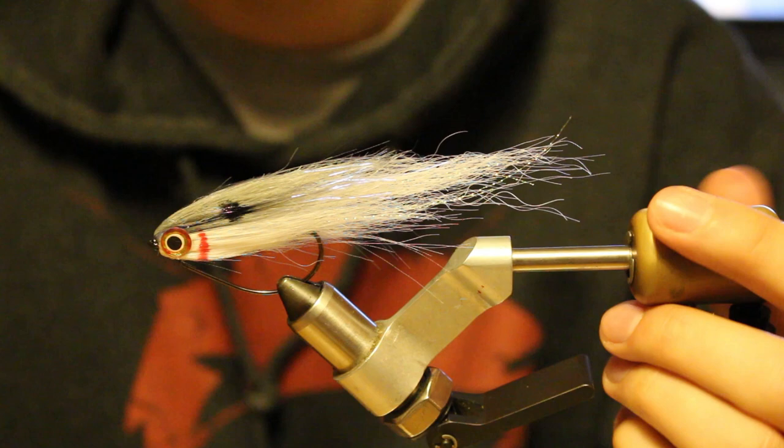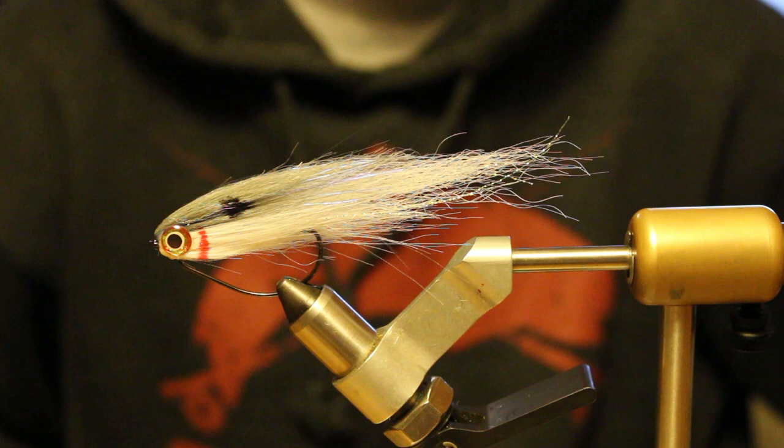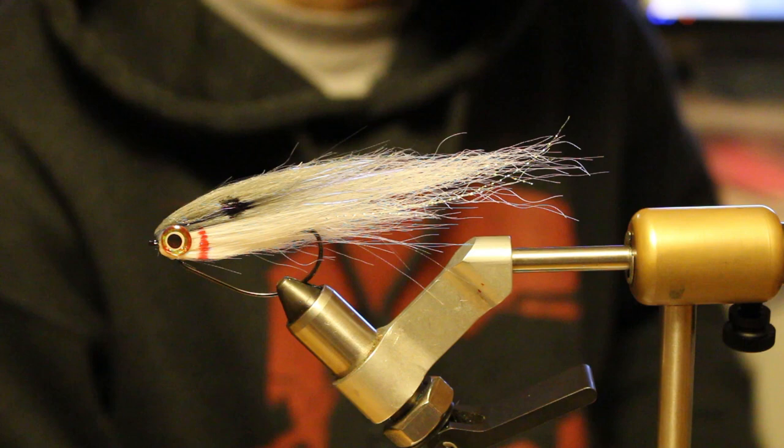So that's the Seeker — or maybe it's the Keeled Jerk, I don't know what I'll call it. Thanks for watching, hopefully you like it. Tie some up and fish them. Again, thanks to Samuel Looper from Looper's Flies for the Fur Burger inspiration, and Andreas Andersen's Craft Fur Bait Fish. Cheers, see ya.